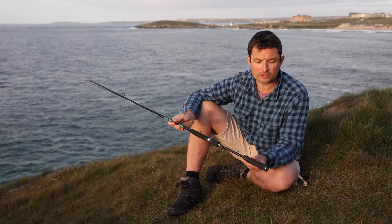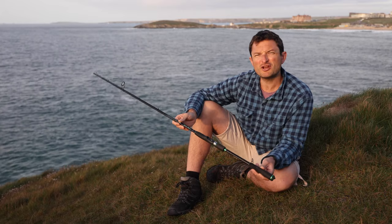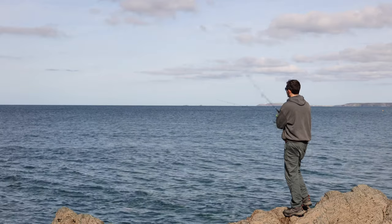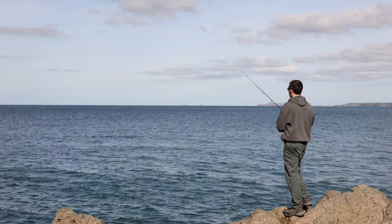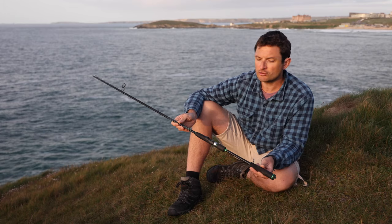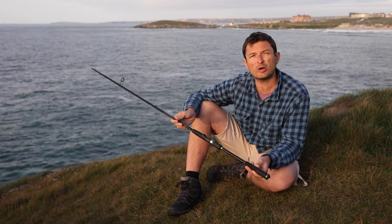A rod like this has quite a lot of potential uses beside mullet spinning. I originally intended to use it for soft plastics for bass as well, and I've done quite a bit of that and really enjoyed it — it's a fantastic rod for that. You can also fish metals for fish like mackerel, garfish, small pollock, that sort of thing.